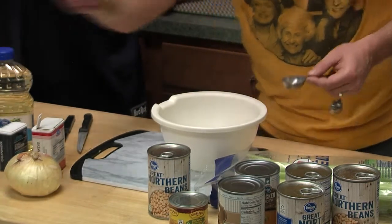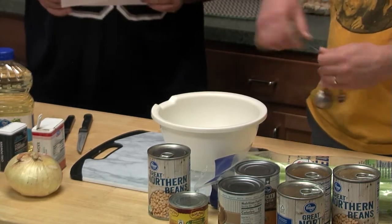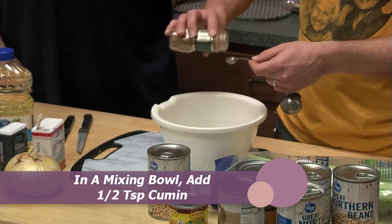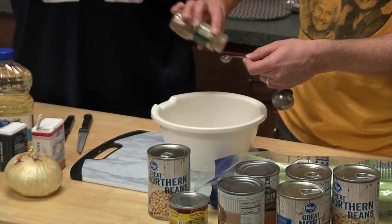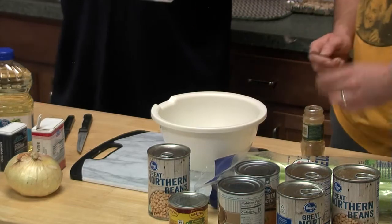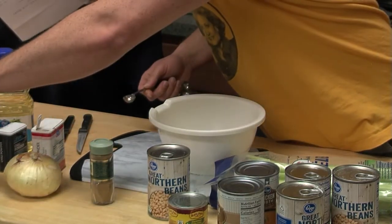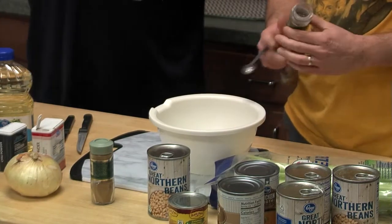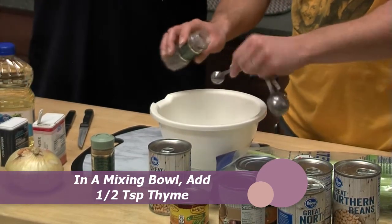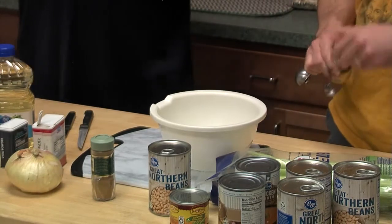Throw some cumin in there. Then half a teaspoon of thyme, and another half teaspoon of oregano. Beautiful. Then we've got cayenne — wait, I thought that was the same as chili powder. No, cayenne is very spicy. I might not have the cayenne; I assumed it might have been the same thing. So we're going to call an audible and skip the cayenne. Very mild chili — that's all right. Another half teaspoon of garlic powder. Love garlic powder.